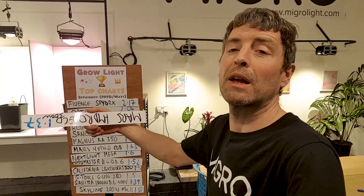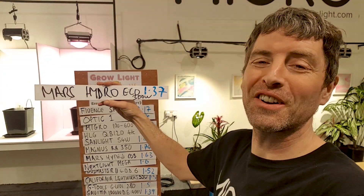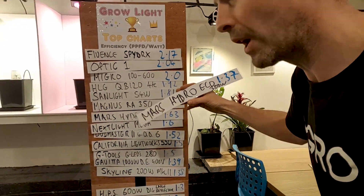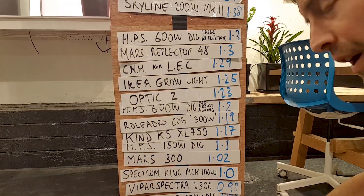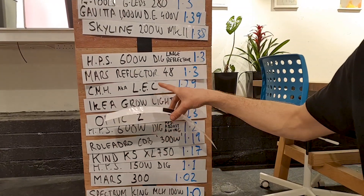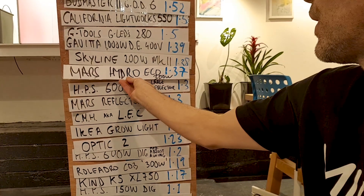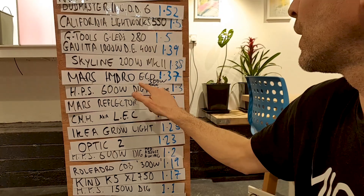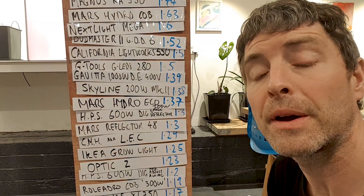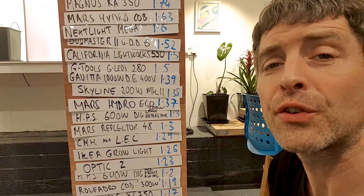So here we are over the comparison board. The Mars Hydro Eco 300W is at 1.37, which is relatively very good for Mars. If you look down here, we have the Mars 300 at 1.02, the Mars Reflector 48 at 1.30, and the Eco 300W at 1.37 — so it's easily the best Mars Hydro so far, and very good value for money for that efficiency.